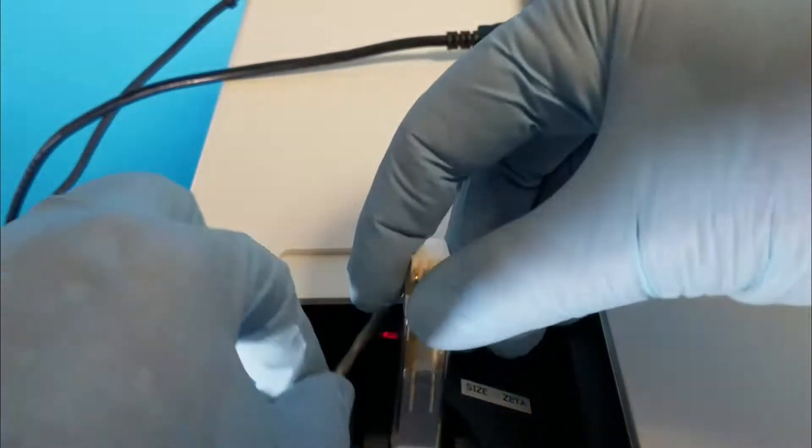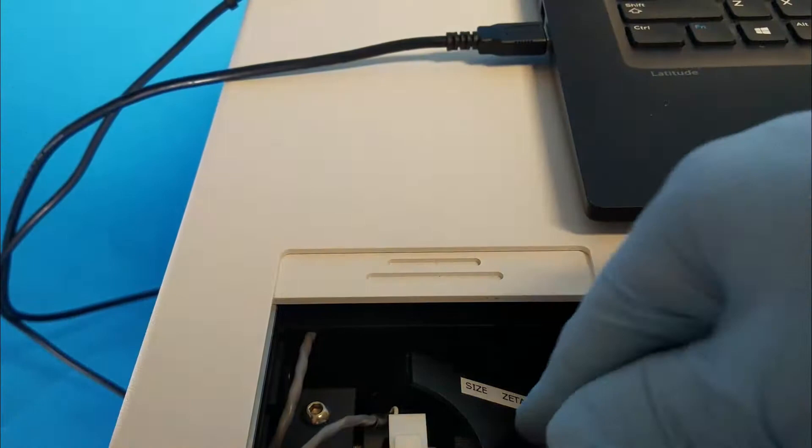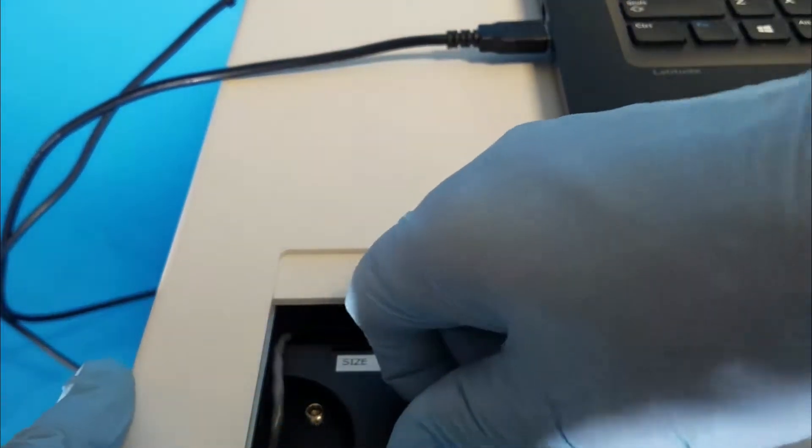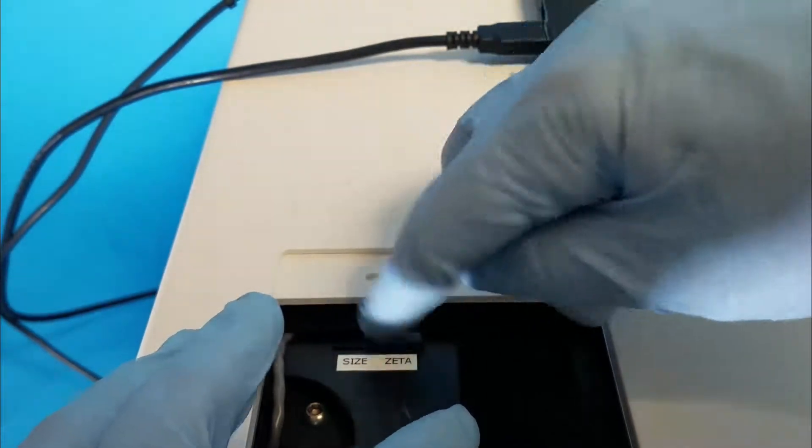Here is a top view of loading the zeta potential cell. Connect the electrodes and put it down into the cell holder. Move the metal plate over to the left, make sure the slider is to the right saying 'Zeta,' then close the door.